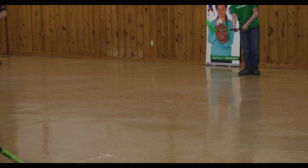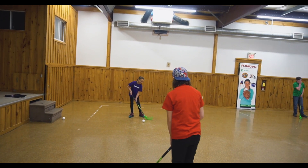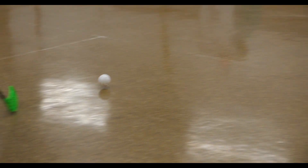Sticks down. One side to the other, using a lot of wrist action. Looking good.